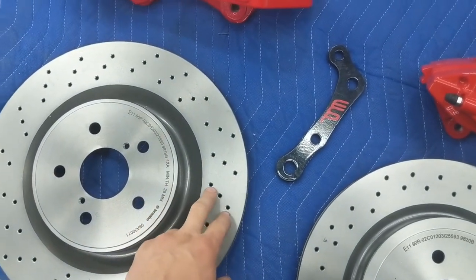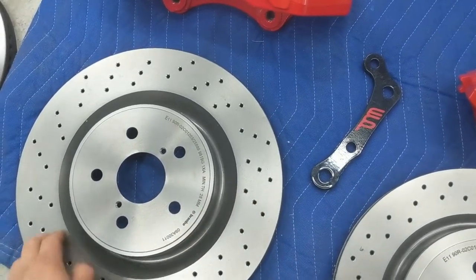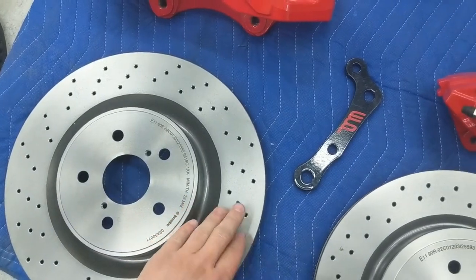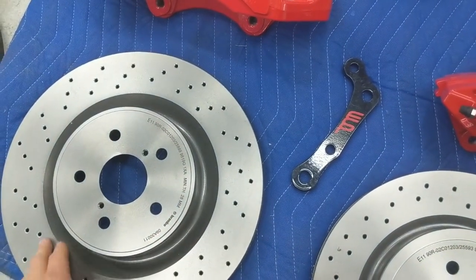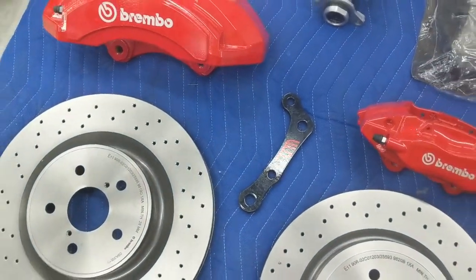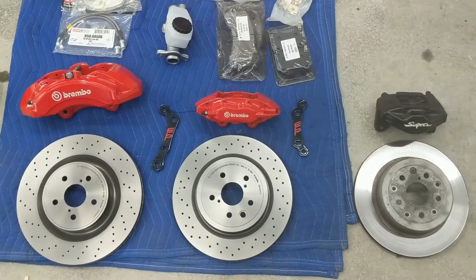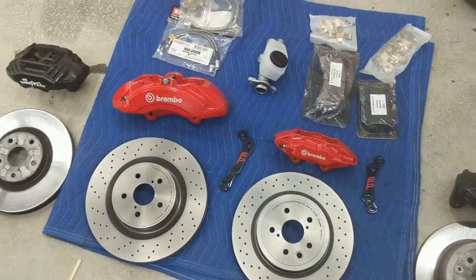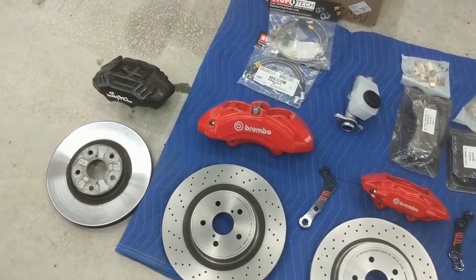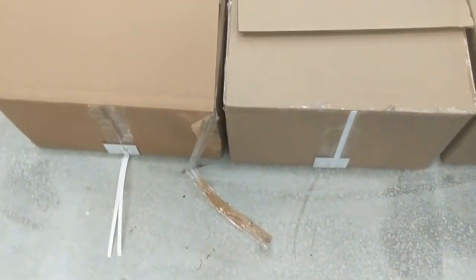These rotors are drilled, and the OEM Lexus LS430 rotors are drilled too — that's probably why every aftermarket set you see is also drilled. If you wanted plain ones, you'd have a hard time finding a company that makes them. When I install these bigger calipers and rotors, my stock 17-inch chrome wheels are not going to fit, so I had to get a new set of wheels.